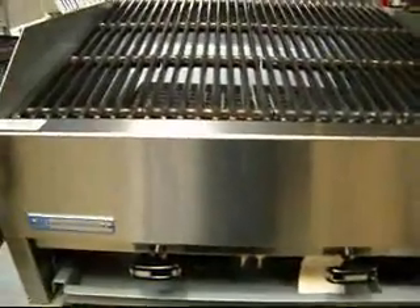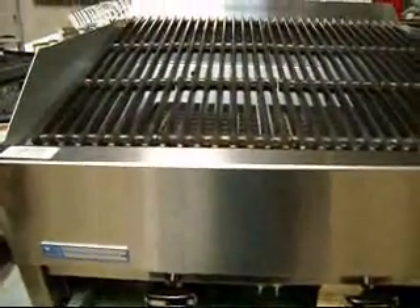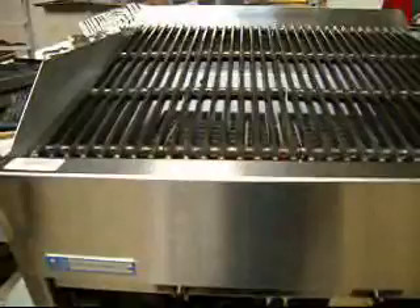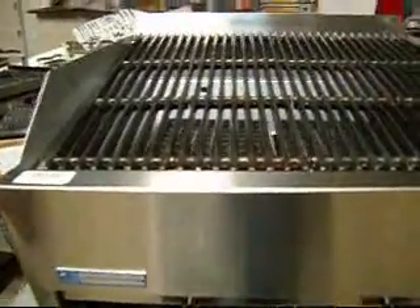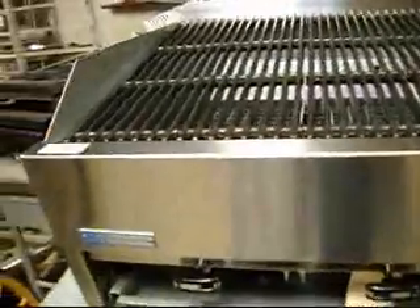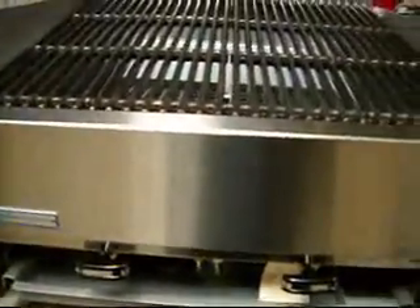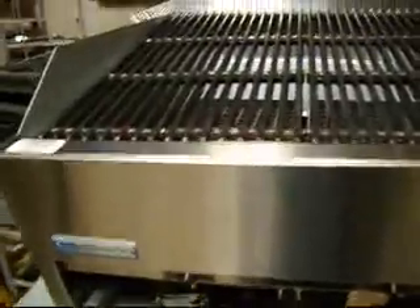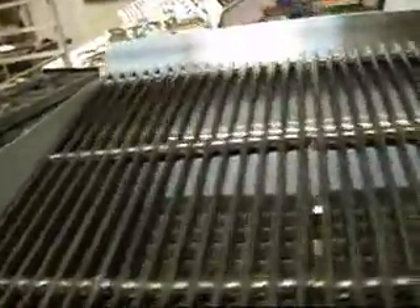Hello and welcome to QuipCon. It's my pleasure to show you this Rankin Deluxe Char Broiler. It is actually a consignment item — something that somebody brought in for us to sell for them. But I don't think this has ever been used. The legs that go with it were still in the original plastic wrapping. Nothing looks like there's ever been any heat in it.